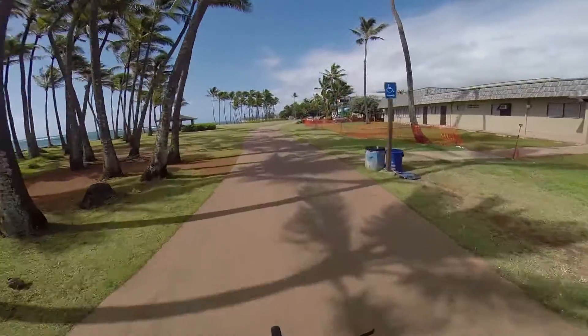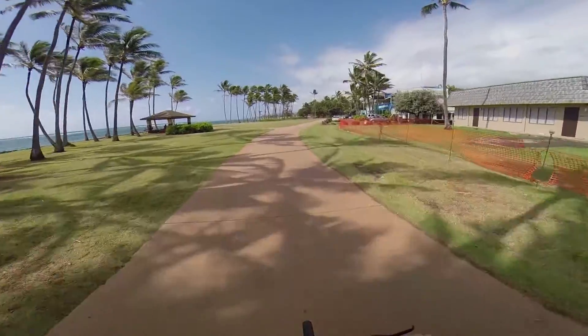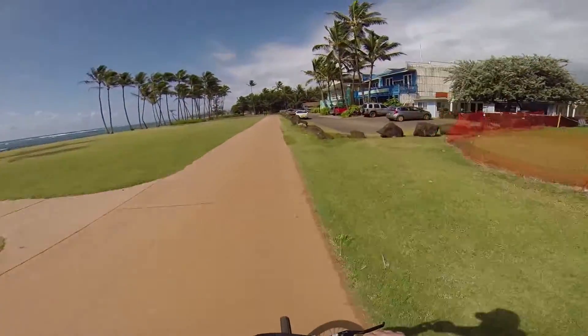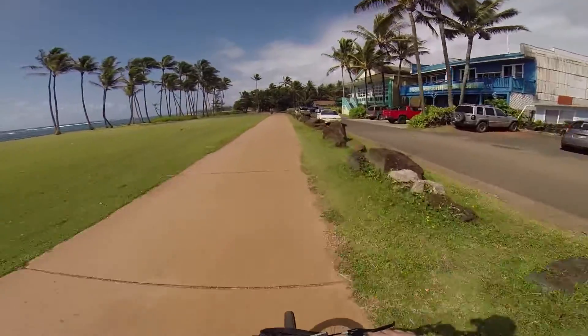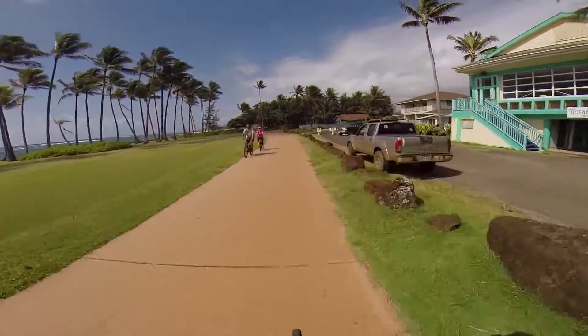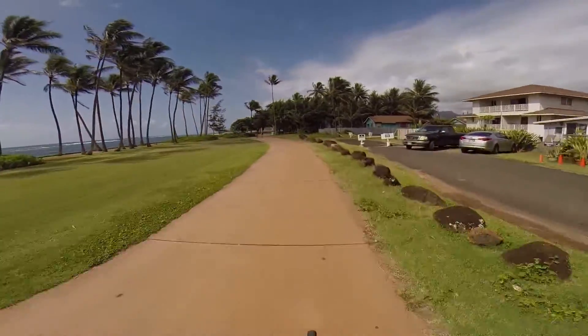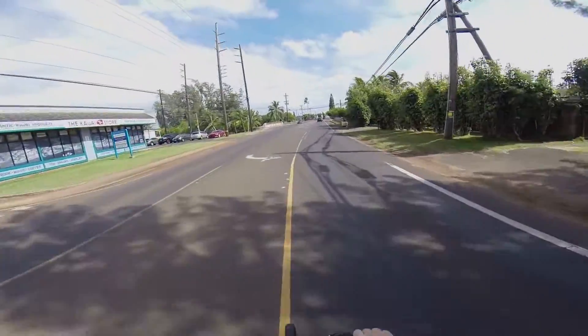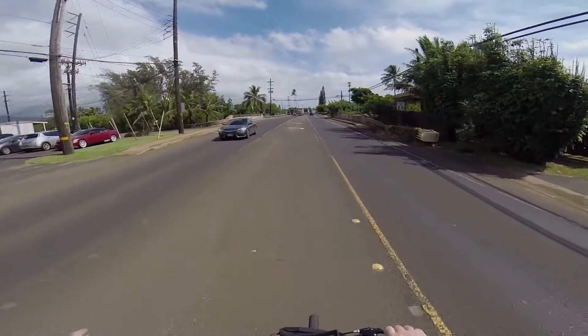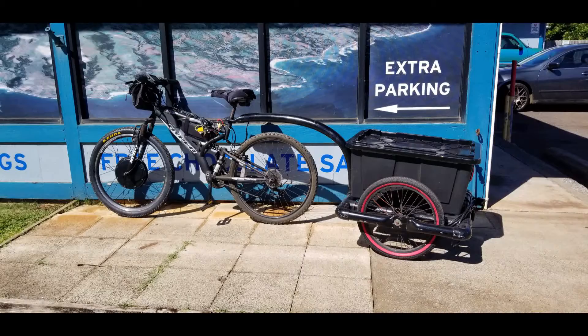I use this to go about five miles back and forth from work to home, and there's about a 300 foot elevation gain on the way back. When I first put this configuration together I was able to go about 11 miles, so I could get to work and back on a single charge. After about three weeks these batteries have just completely gone kaput and I can only get about five miles out of one charge, so I charge at work just to get back home. It's time to give her an upgrade.